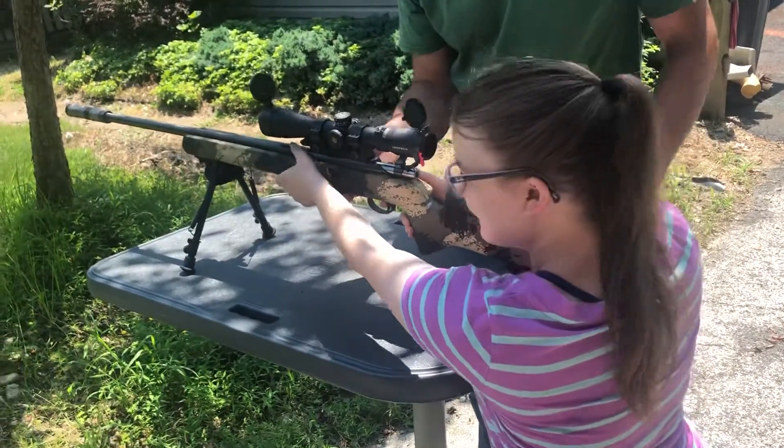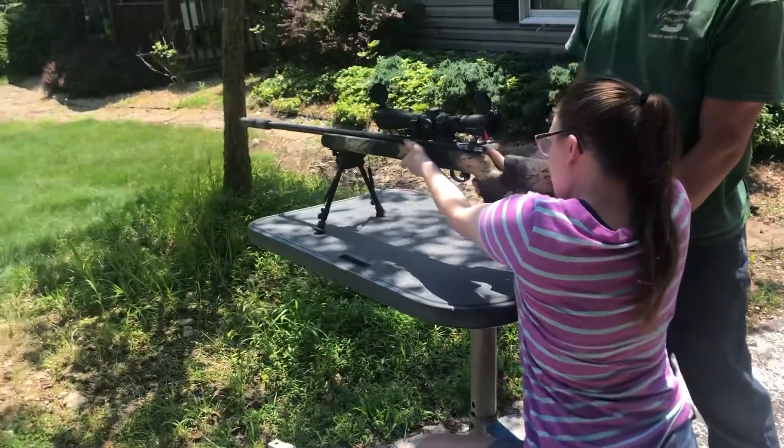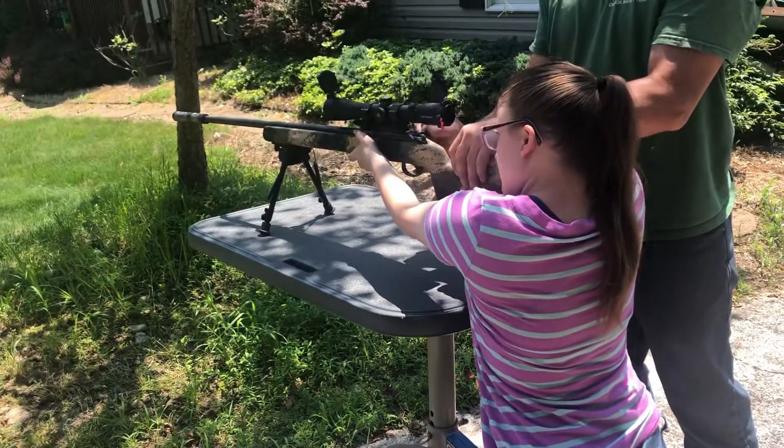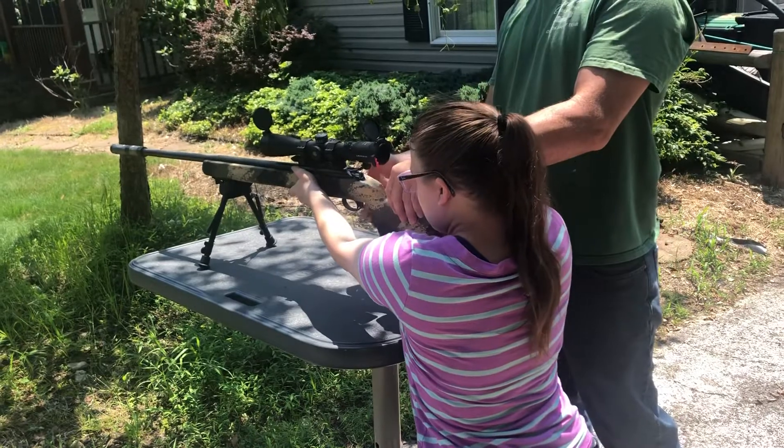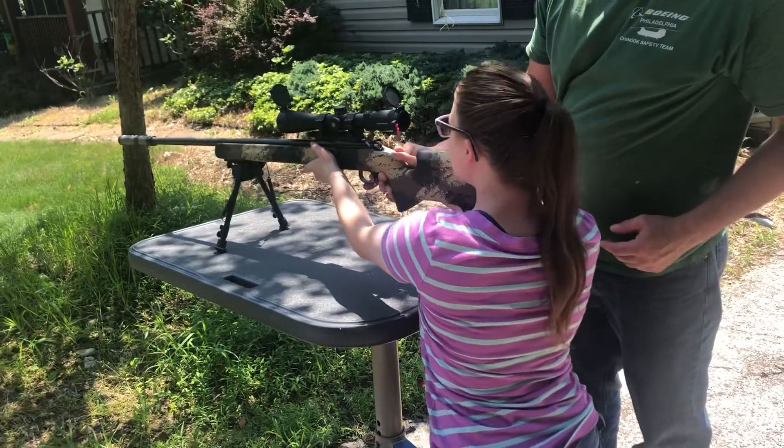But you gotta look at what you're aiming at. You just don't pull the trigger. You gotta look. You see the blue thing? Yeah. That's what you're gonna hit. Get your finger out of there. Look for the blue thing first. You see the blue thing?